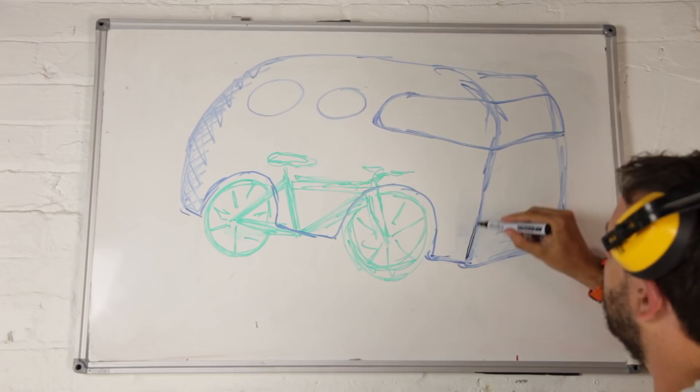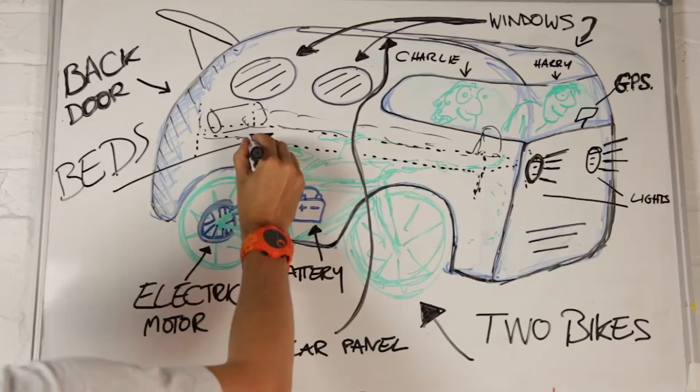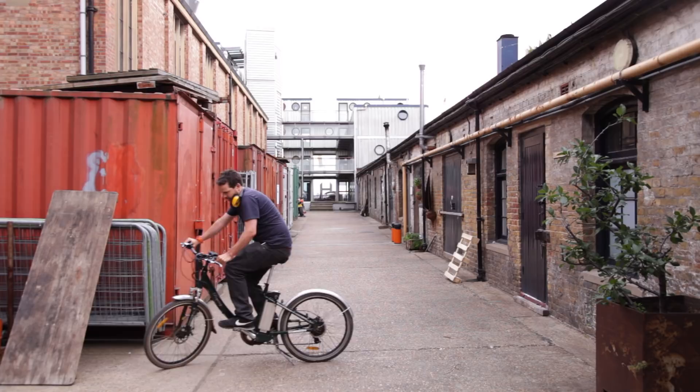This is going to be something we can camp in, live in, survive in. We're going to be going to the wilds of Scotland, or somewhere like that — probably a bit closer. We're going to be living in this thing for as long as possible. It's basically going to be an apocalypse machine, but pedal-powered. The whole thing is going to be made out of rubbish and old recycled stuff.